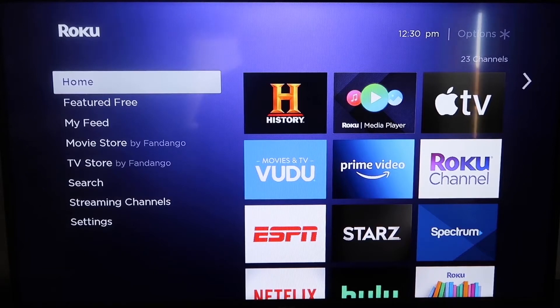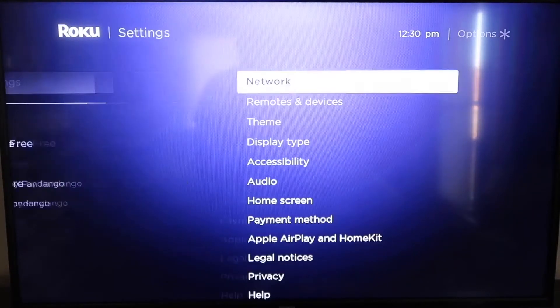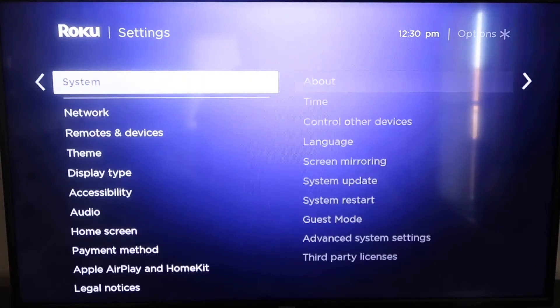The first thing you're going to do is make sure your Roku is up-to-date. Grab your remote control and hit your Home button if you're not already on the home screen. Then go down to Settings, click over, and go all the way down to where it says System.